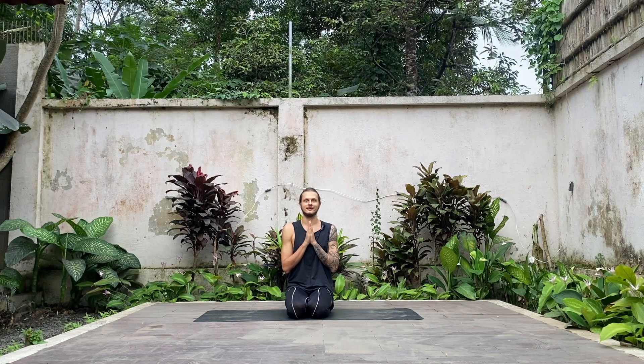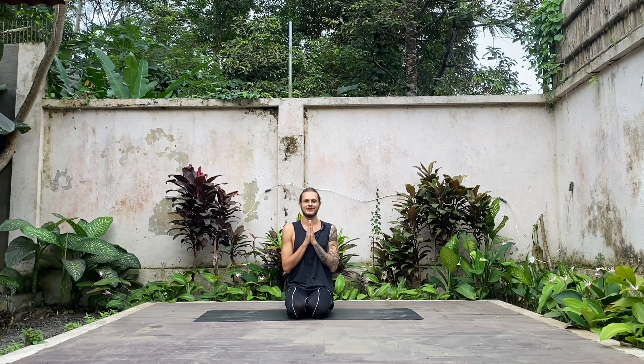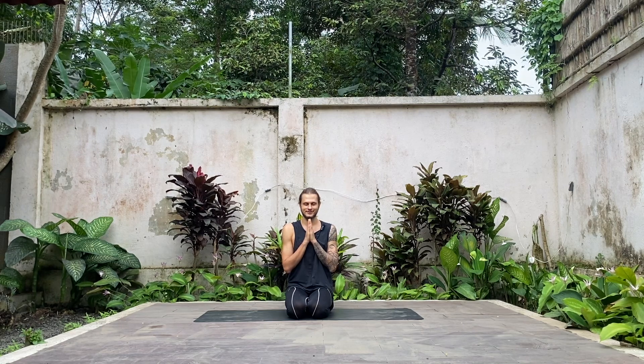We'll be happy to see you again. With love and gratitude — Namaste.